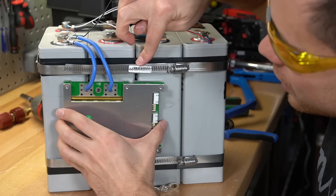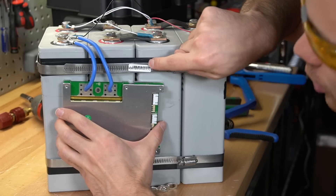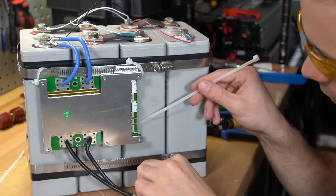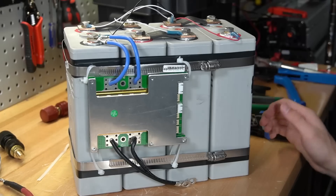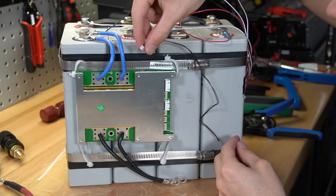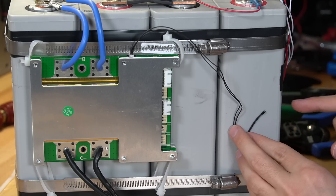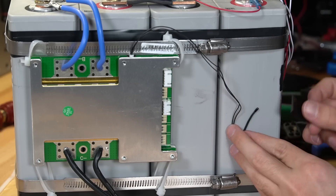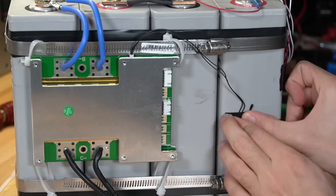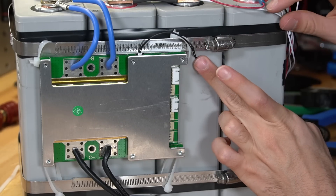Now we have a BMS to attach to the battery cells. Using the hose clamps and a heat sink, we attach the BMS to the hose clamps - and that doesn't look bad at all. Then put some zip ties on the bottom and the BMS is secured. Next, add the temperature sensor to the BMS - it plugs in right on the top and needs to be attached directly to the cells with electrically non-conductive tape. Tape the wire down as well so nothing is left exposed.